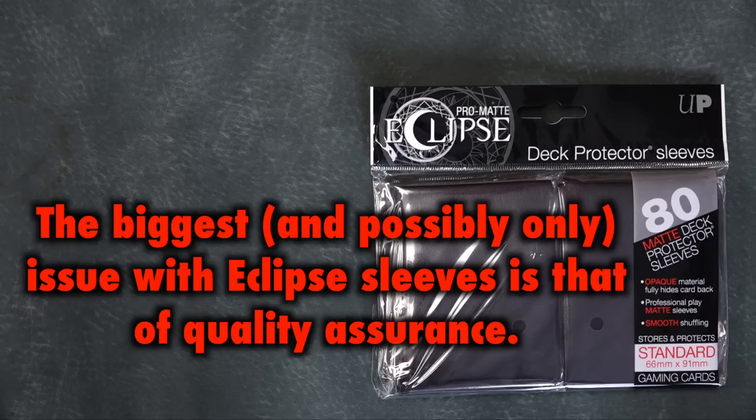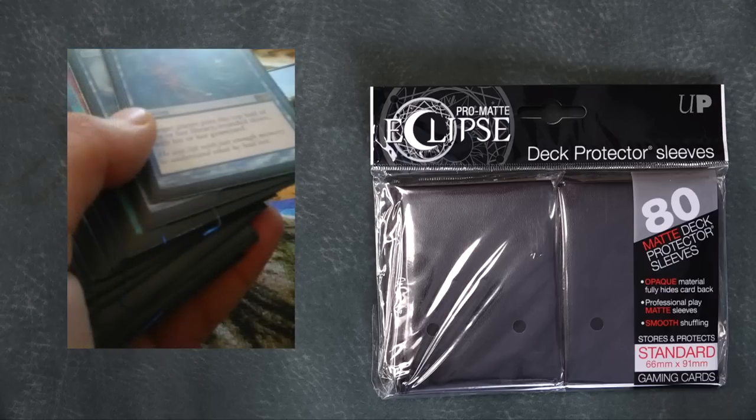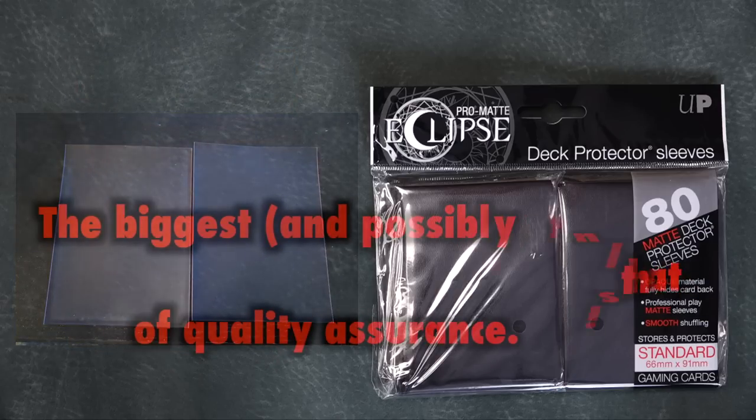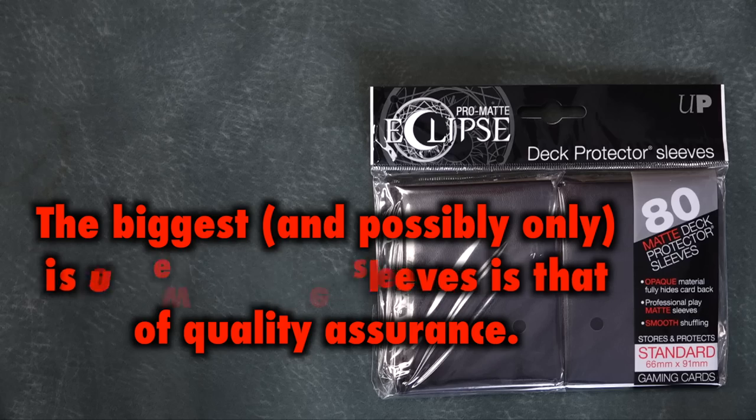However, other problems do exist with Eclipses. The biggest and most significant problem with Eclipse sleeves is that of quality assurance. Remember when I said earlier that the sleeves do not split if they have been made correctly? Therein lies the trick, as Eclipses have certainly been hit with a series of QA problems since their second major printing following my initial review of them. Corners could too easily become bent, and splits occurred in these problem batches. Currently, Ultra Pro has overwhelmingly addressed these issues, and the new sleeves coming off the line do not appear to suffer from them.